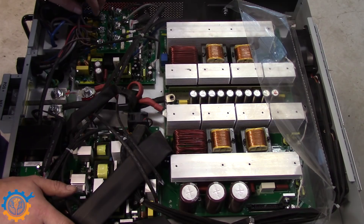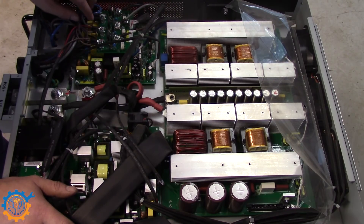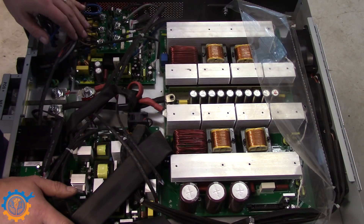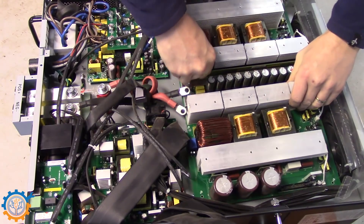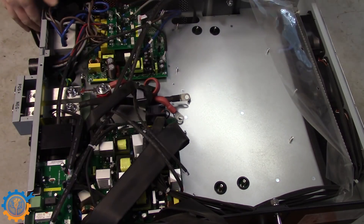It looks to be some kind of — it goes from the grid and to the input board. So this little board here controls when you are sending back to the grid or not.